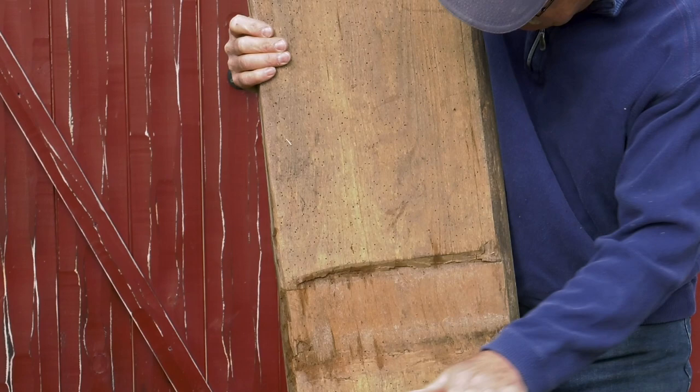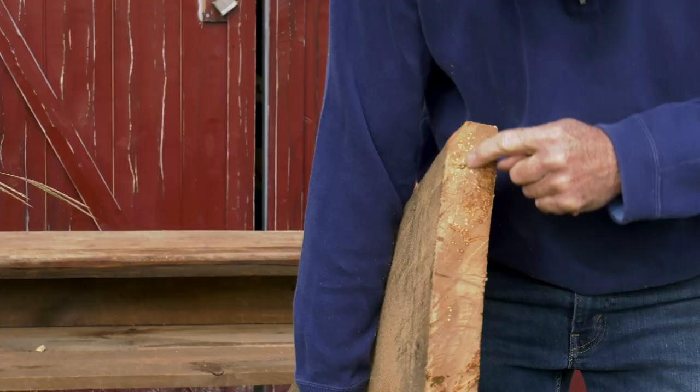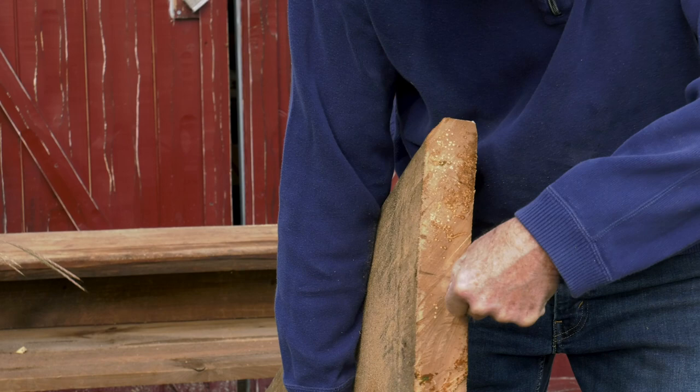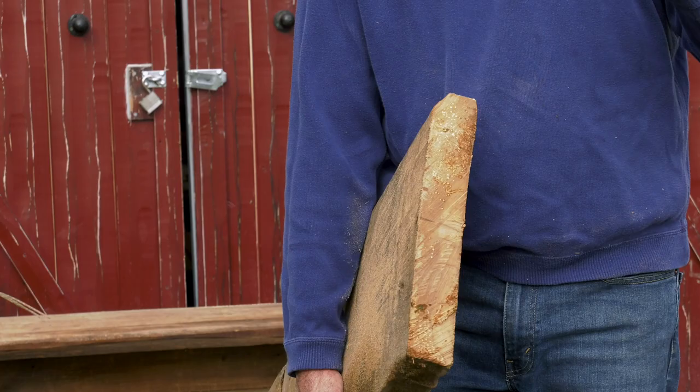Those bugs absolutely riddle a board. This is a chunk of hard maple — you can tell by the hardwood here. If you try to crease hard maple with a thumbnail, it's real dense; if it's soft maple, you'll leave a mark. This wood is high in sugars, and that's why these bugs, especially when it's damp, love to chew it up.